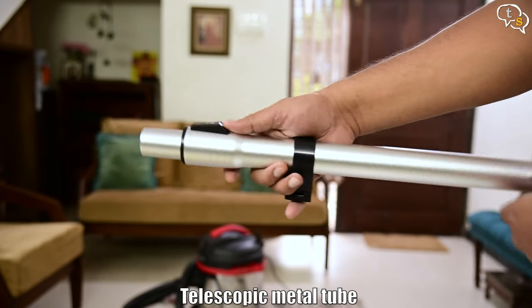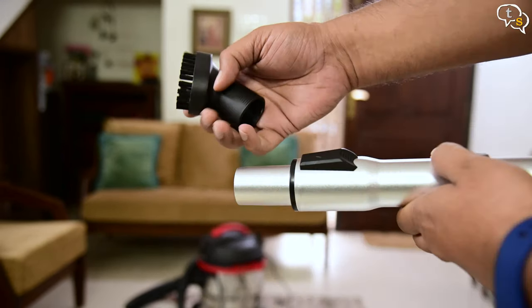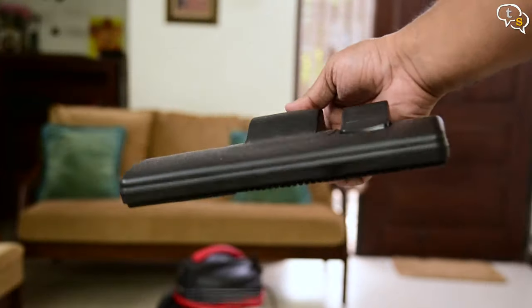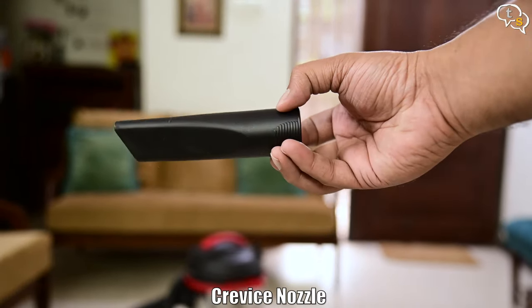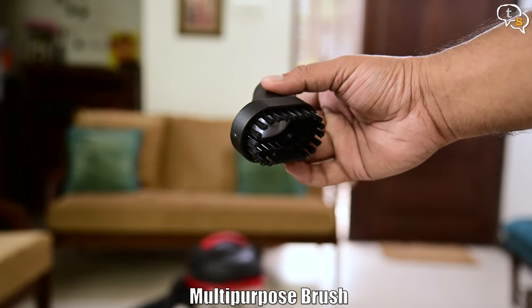Included accessories are a telescopic metal tube which extends and attaches to the brushes on one end, and the other end attaches to the vacuum hose. This is the dry vacuuming floor brush, and this is the wet absorbing brush. Here's the crevice nozzle brush and we also have a small multipurpose cleaning brush.